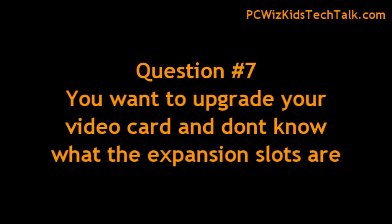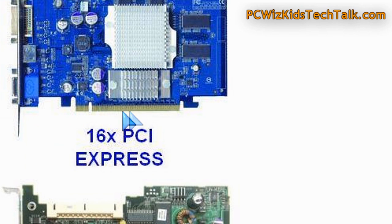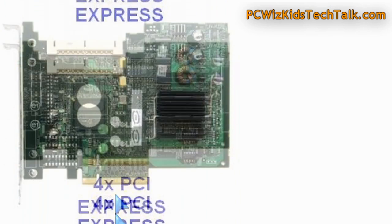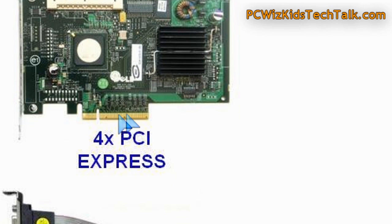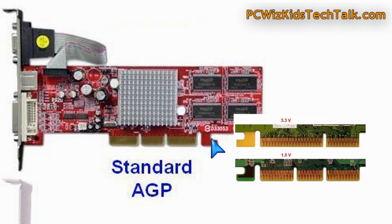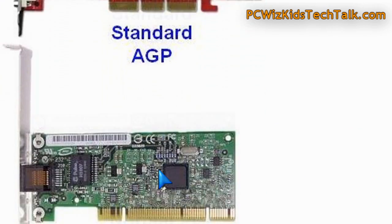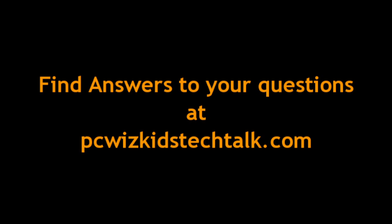Question seven: you want to upgrade your video card on your old PC but you're not sure how to identify the slots. This is an example of a PCI Express 16x slot. Here's a 4x PCI Express slot, and there's also an 8x and a 1x. If you're running an AGP slot card, there are two types — both the same width but with different notches depending on whether it's 1.5 or 3.3 volt. And here is a picture of a large PCI slot.